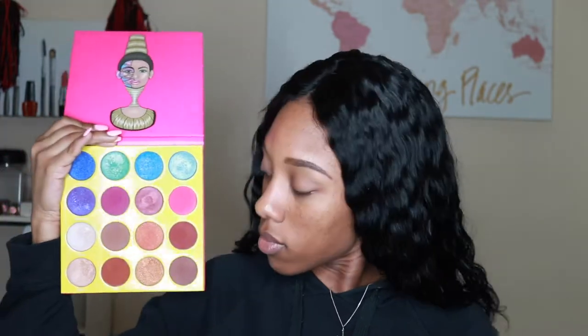Right now I'm filling in my brows using my Anastasia Brow Definer in dark brown. I usually use my brow pomade but this time I felt like using the brow definer. Then I began priming my eyes using my Urban Decay Primer Potion in Original, just to set it before I start with my eyeshadow.